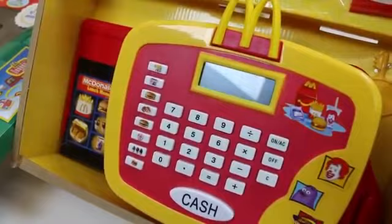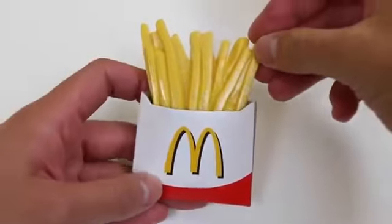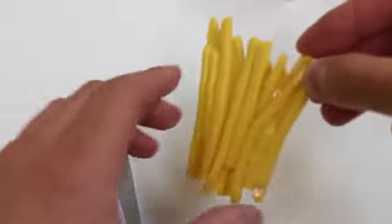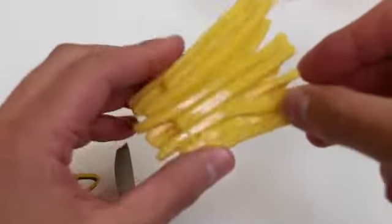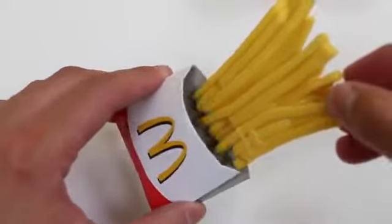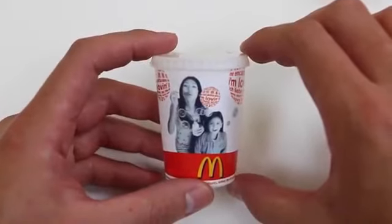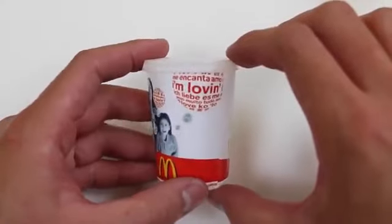Here's our cash register. We get french fries — I think these are a little old. Here's a regular drink. It looks like the actual cup you get at McDonald's.